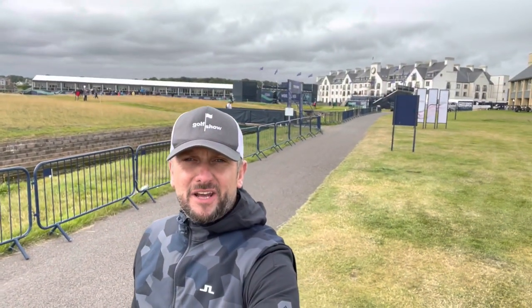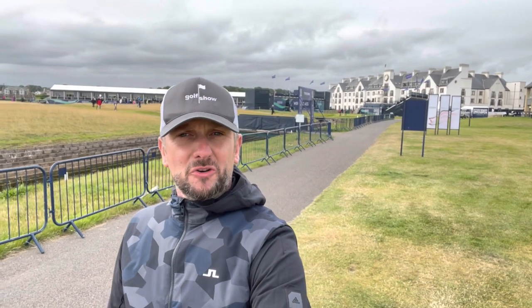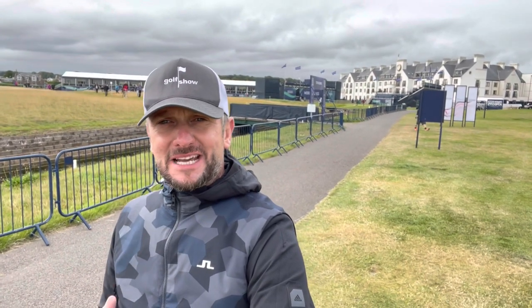I'm not actually playing golf today — I'm watching it. I'm over at Carnoustie at the AIG Women's Open and I've had the Pumas on all day. I've been walking through the rough, walking around the course, and they're really comfortable. So far, so good. Out of the box, not a single blister — unlike the Footjoy and the Adidas that I reviewed earlier in the year.